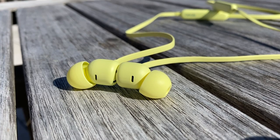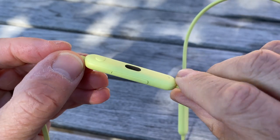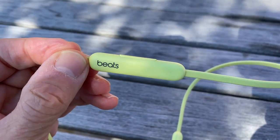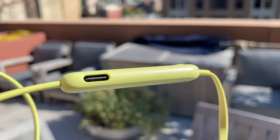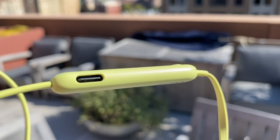Some of the other key upgrades include new acoustic drivers for improved sound, an upgraded microphone for improved voice calling, and 12-hour battery life — that's up from eight hours. The Flex is also the first Apple headphone to have USB-C charging, with a 10-minute charge giving you 1.5 hours of playback.